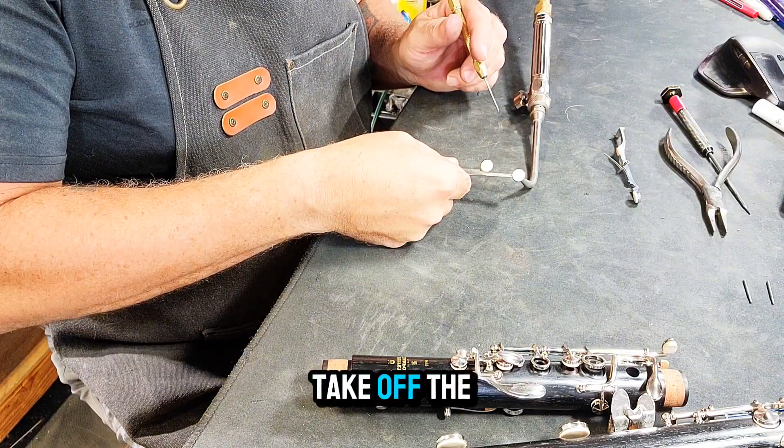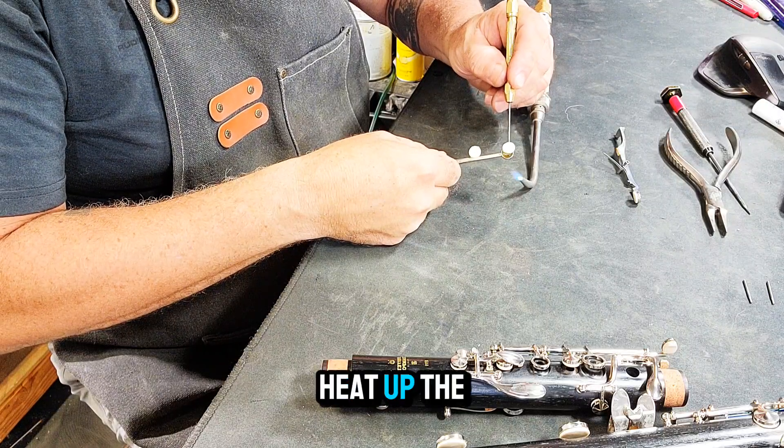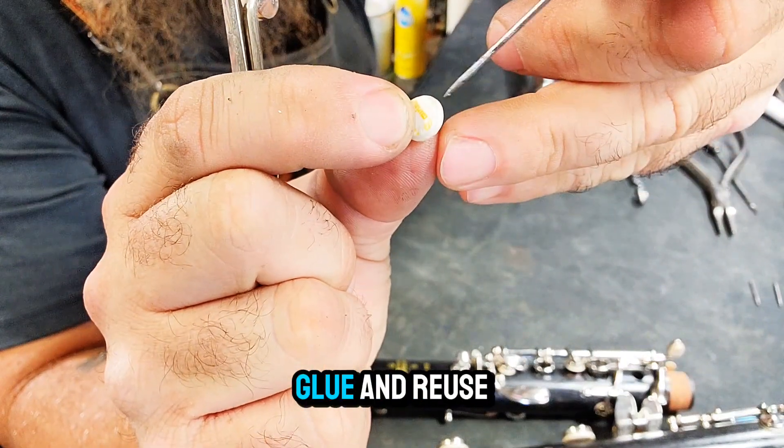First thing you're going to do is take off the key. Grab your torch and set it on low. Heat up the cup and use your pin vise to remove the pad. If you are careful, you can scrape off the glue and reuse it.